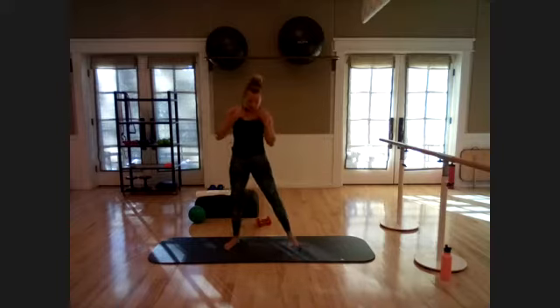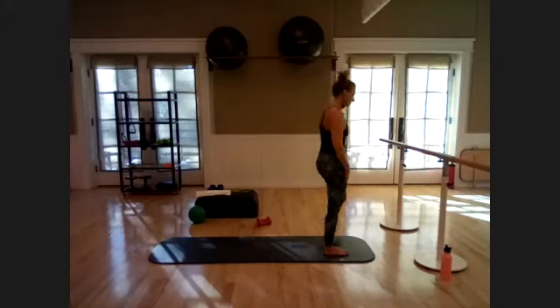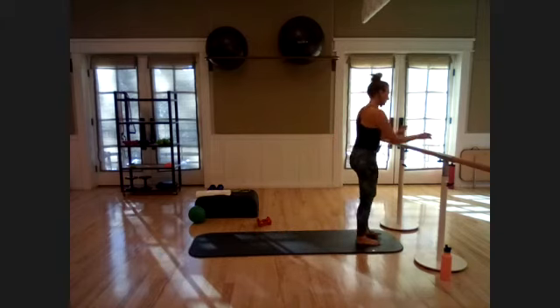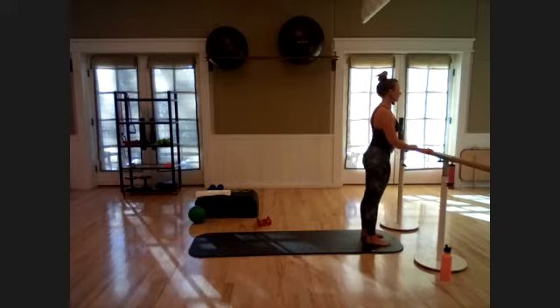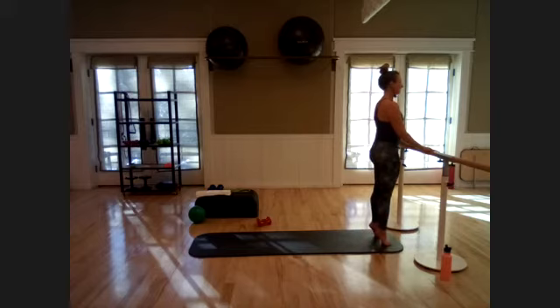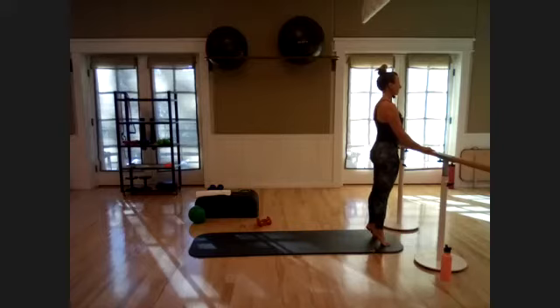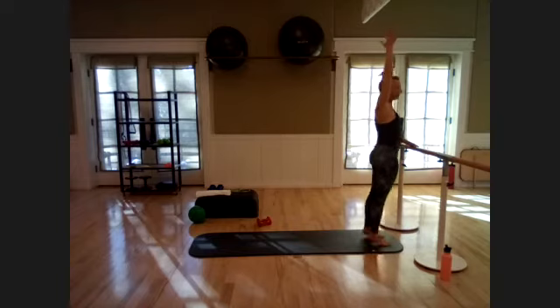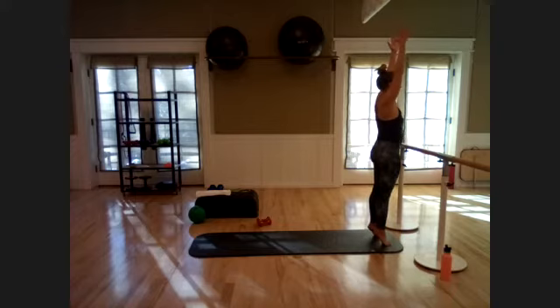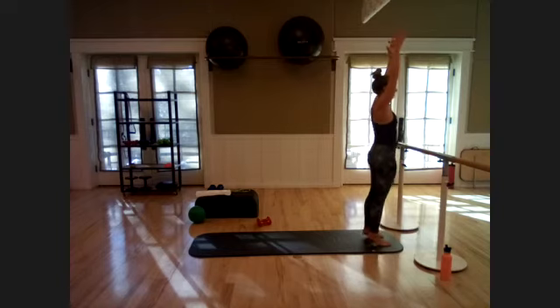Come up to standing, feet hip distance apart. One more big stretch — reach it up and release. Come to the bar or whatever you're using for balance — pretty close, about elbow distance away. Pull shoulders down and back, feet hip distance apart, small tuck of the tailbone to recruit the glutes. Exhale, come up onto all ten toes; inhale, lower back down. Try lifting that right arm up, or if you want more balance challenge, take both arms up. Eight more — squeeze through.